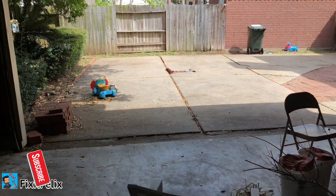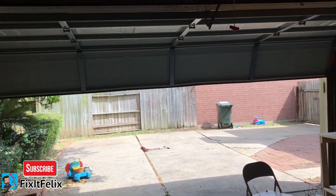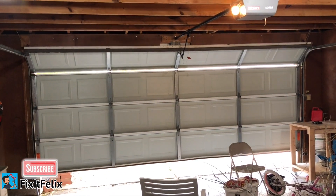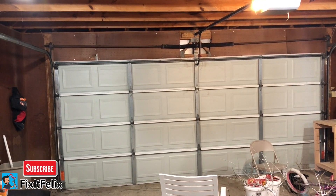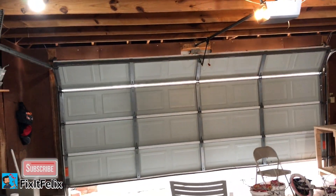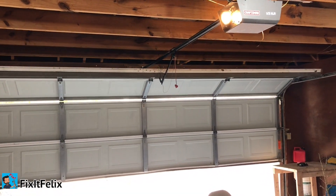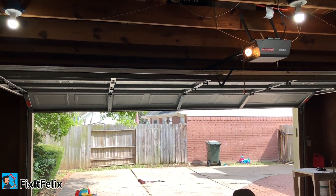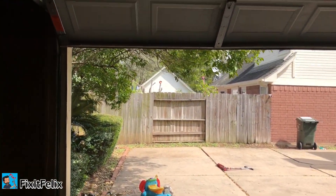Alright guys, this side is ready. I already did the same thing I did to the other side on this one - connected the little wire. Now the moment of truth, let's see if it works. Perfect! That's it.